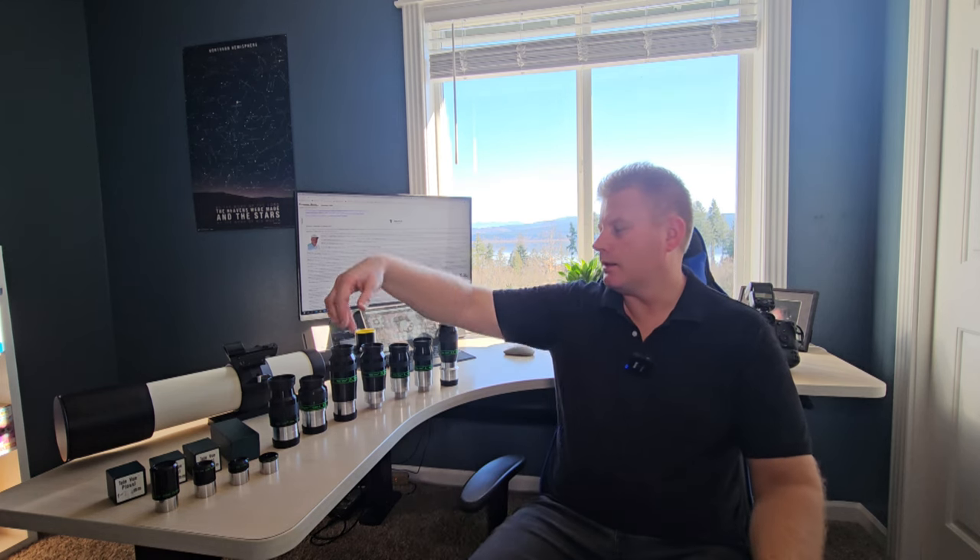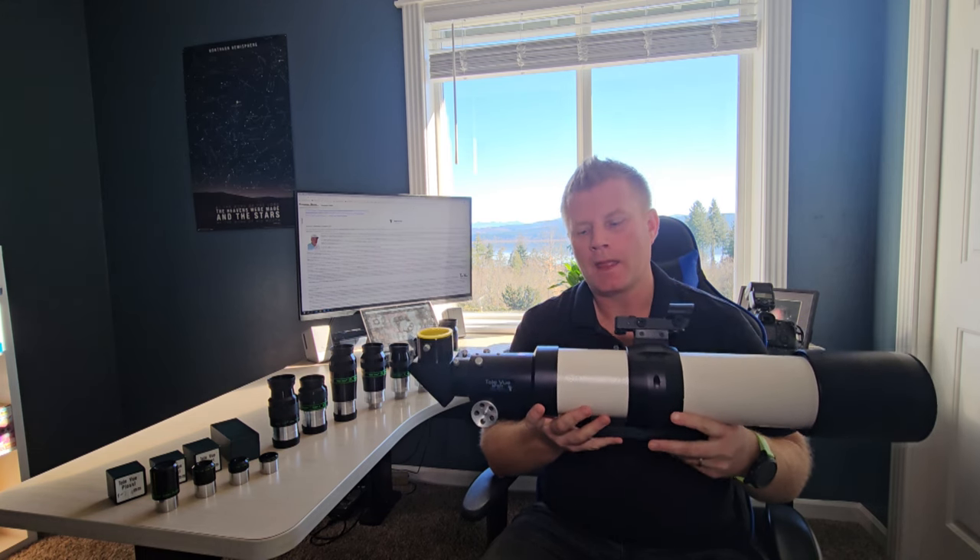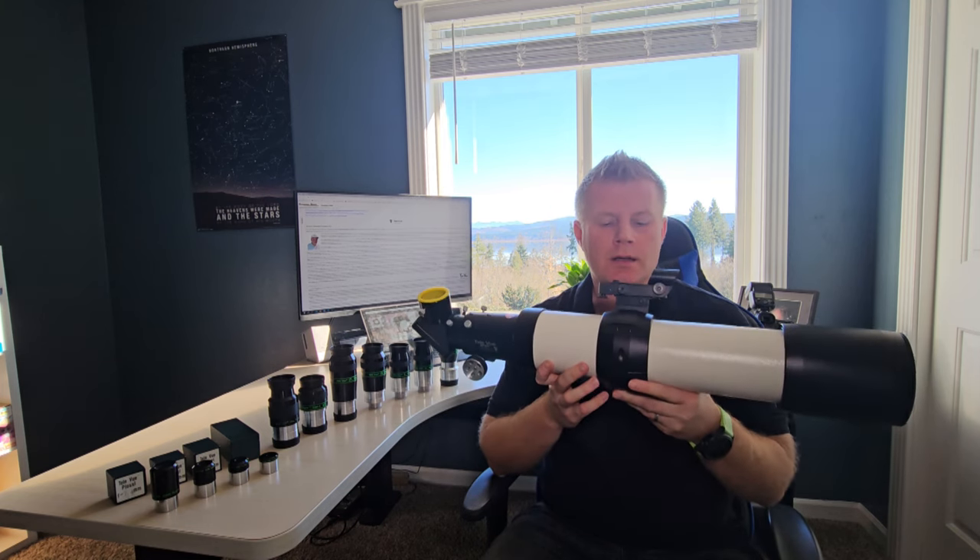We've also got a Tele Vue telescope here. I don't talk about Tele Vue telescopes a lot on my channel, which is interesting because I started out in the hobby with Tele Vue telescopes in the early 2000s. The first nice telescope I got was the TV85 — the Tele Vue 85mm in green — very fond memories observing with that. After that I migrated over to the NP101 because it was released around that time. Here she is — the Tele Vue NP101.